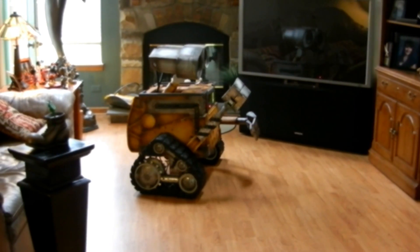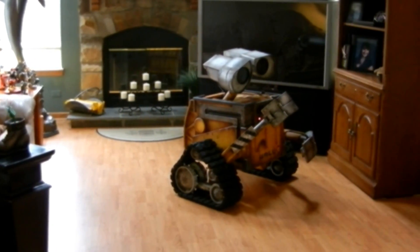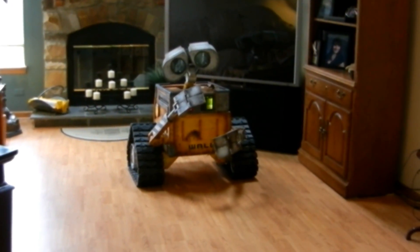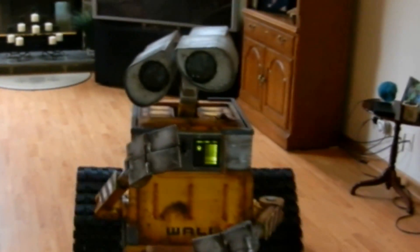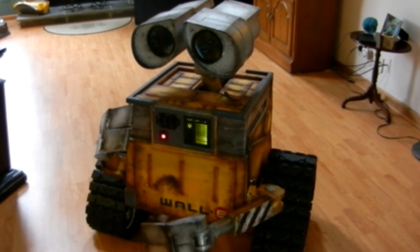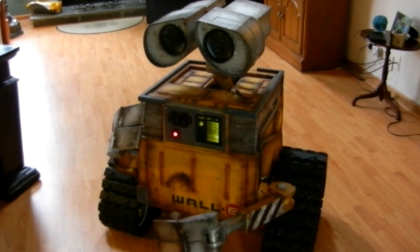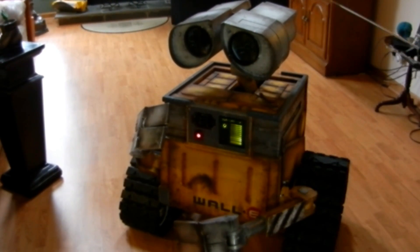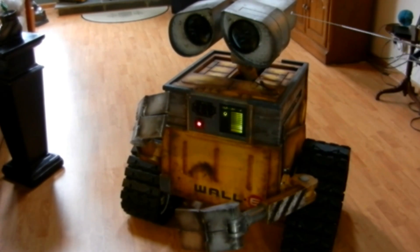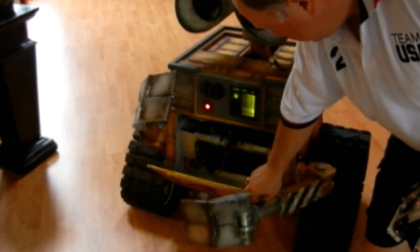He's pretty heavy. These are just some of the features that this WALL-E robot can do. It's got solid rubber tracks and an aluminum sprocket wheel that drives everything. It's hollow inside where all the batteries and the motors are contained for the arms.